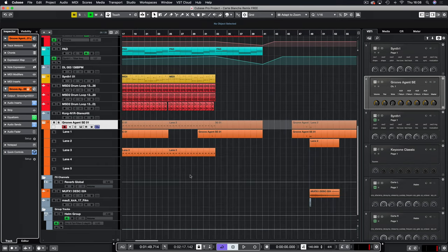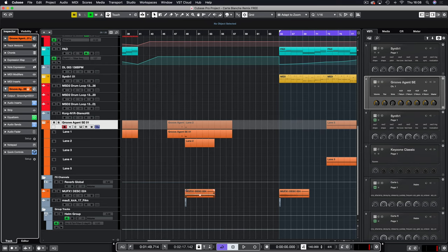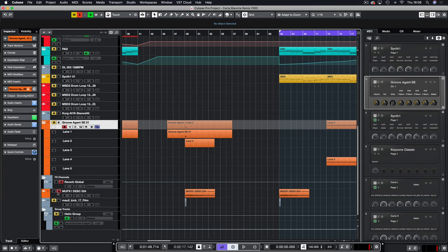We also have the Deadmouse kick and a swish effect, which also came from the MyLoops pack. The kick has a copious amount of reverb on it — and that gives you that entrance into the epic melody that is Carte Blanche.